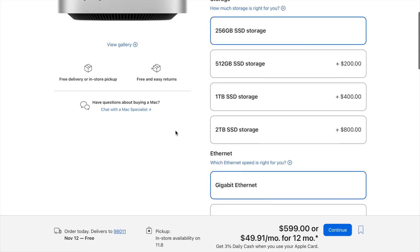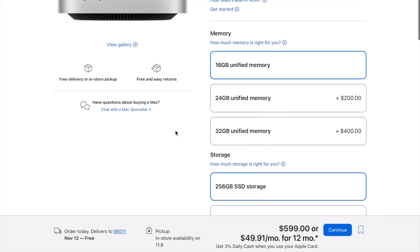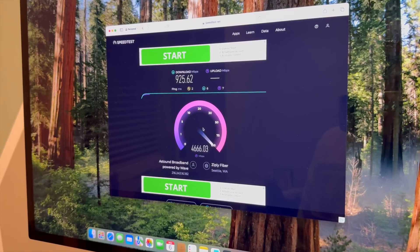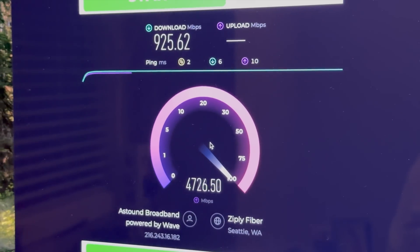Starting at 16 or 24 gigabytes of RAM is great — big shout out to Apple for that. The options go up to 32, 48, or 64 gigabytes depending on the chip you choose, and if you go there it turns into a real powerhouse. But you need to make sure you're actually going to use all that extra memory, because otherwise you're spending big for performance that won't get tapped into during everyday tasks.